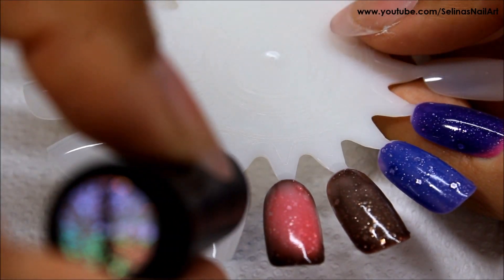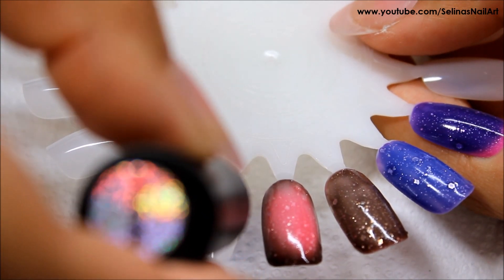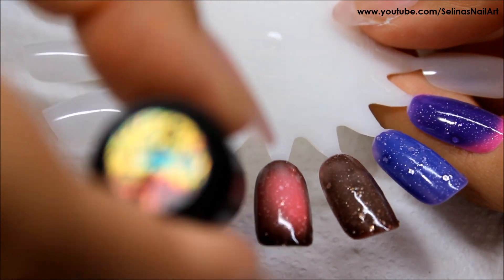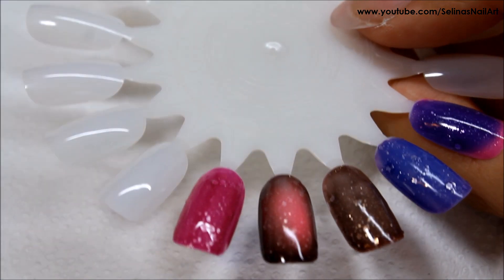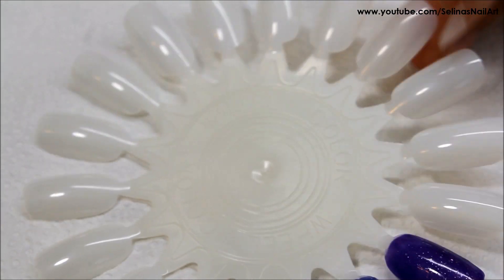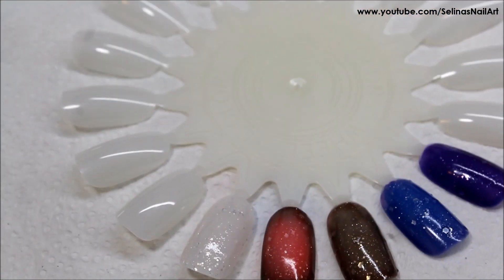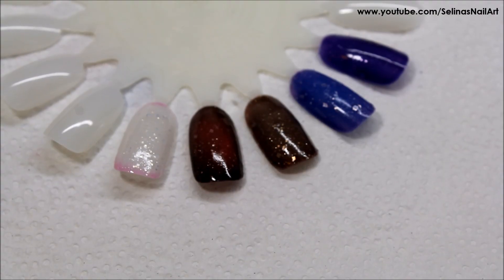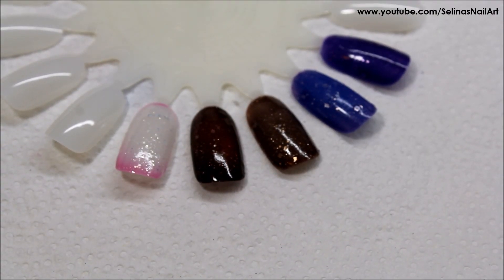This one is my favorite one. It's Pink Frost. It's dark pink when you first apply it, like a fuchsia kind of pink. After I cured it under my LED light it turned to white — all you see is white with glitter, exactly like frost, and I love it. And here it is changing back to pink.